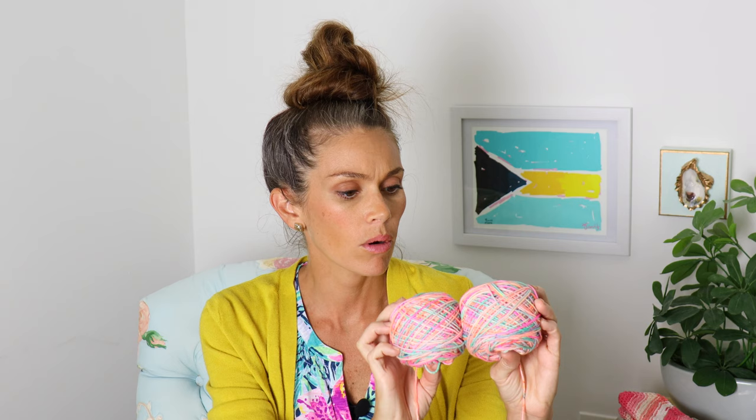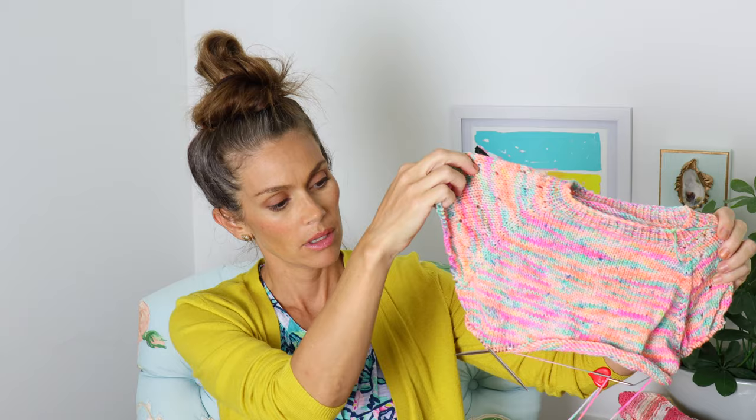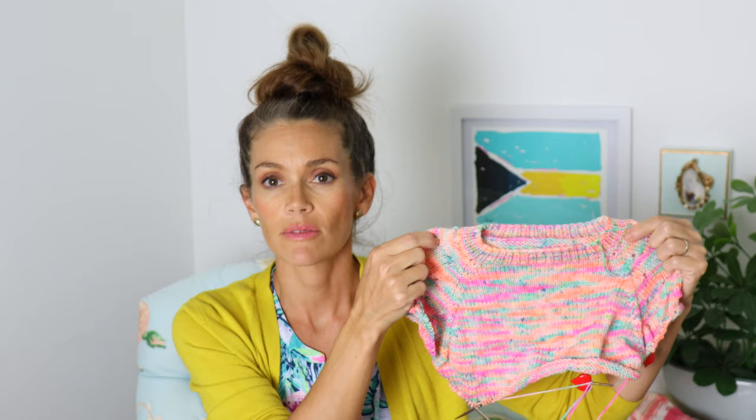I have some autumn sweater plans in the works, but let me show you what I've been working on this week. I shared with you last week the beginning of a new project — it is the party top. It's a super cute cropped sweater with eyelet sleeves. I'm knitting this for my oldest daughter who's 13, and I'm using this yarn which is Sure Thing from Pineapple Yarn — a beautiful blend of neon pinks, warm corals, and minty greens with a lot of speckles.